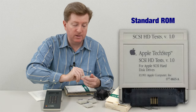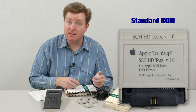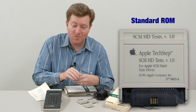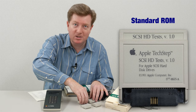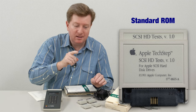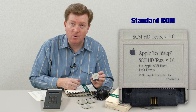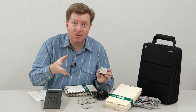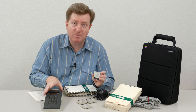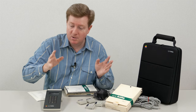The SCSI hard drive tests, of course, diagnose SCSI. If you haven't seen my recent video on recapping the Macintosh HD20SC, you might want to check that out. This particular ROM cartridge will cover that SCSI hard drive as well, which means you don't have to connect it to a computer - you simply connect the external hard drive directly to the TechStep. You can diagnose and test the drive, even scan for bad blocks, all without a computer.